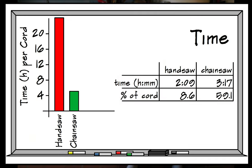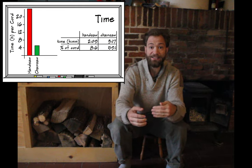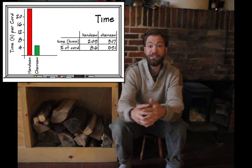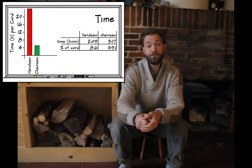Our first consideration is time. For many of us, time is the most pressing limit on what we can get done, and in this test the results are absolutely clear. A chainsaw is by far more efficient than a handsaw — it's about five times as fast. To cut up an entire cord of wood, it would have taken 25 hours with the handsaw, but only five and a half hours with the chainsaw.